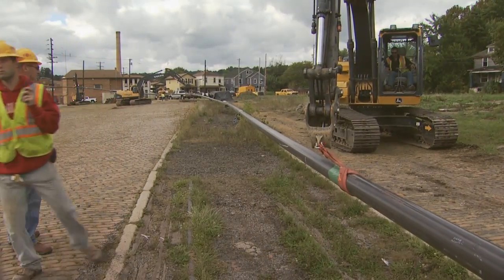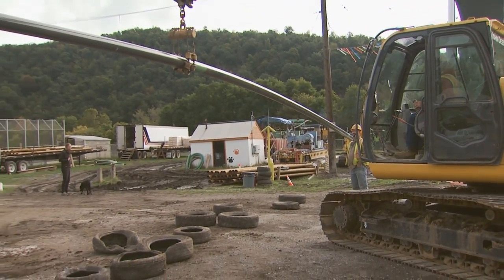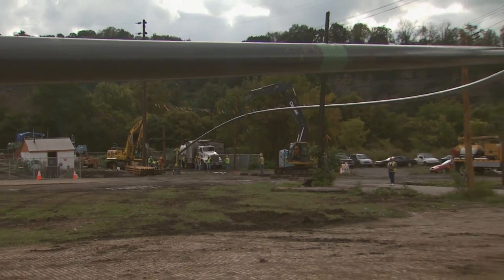Coordination is one of the biggest parts. You have four operators and four different machines all holding the pipe. It's a dangerous situation — there's a lot of heavy pipe in the air.